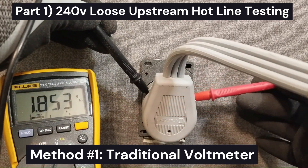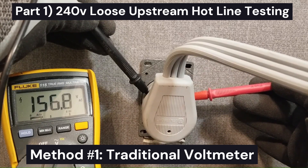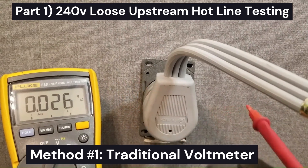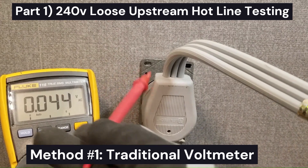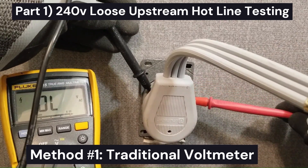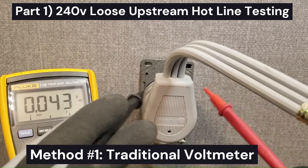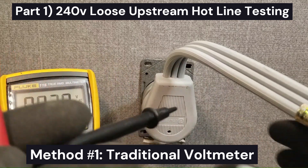You should get 245 volts from leg to leg, but with the dryer plugged in I'm getting 156 volts. So what does that tell us? That tells us that one of these legs is compromised — they're being pulled toward each other. This tells us that either L1 or L2 is compromised and there's a loose connection somewhere upstream. We don't need to check neutral since we know L1 or L2 is bad, and the probability that both went bad is extremely slim.